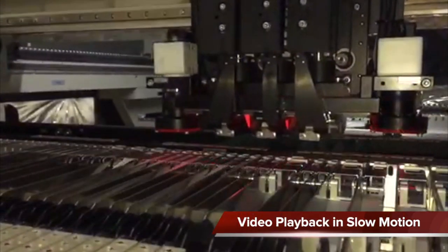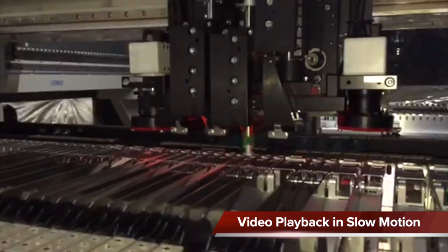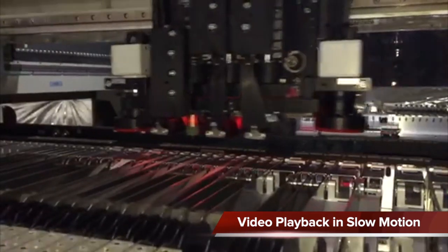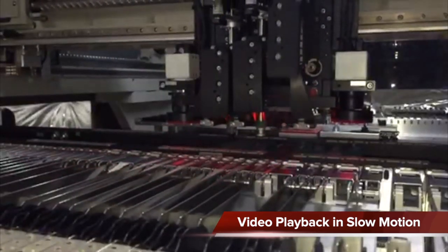The on-the-fly vision cameras inspect and align components up to 14 x 16 mm without the need to go to an upward-looking camera. A full standard assortment of nozzles in varying sizes and colors is included for greater placement flexibility.